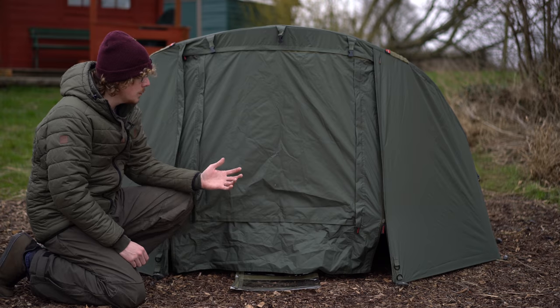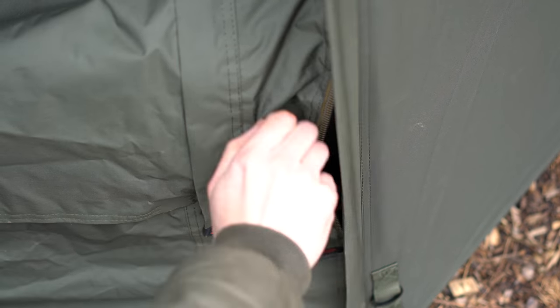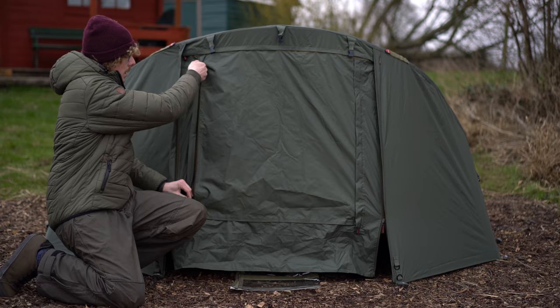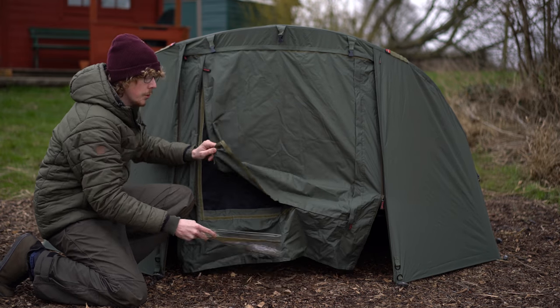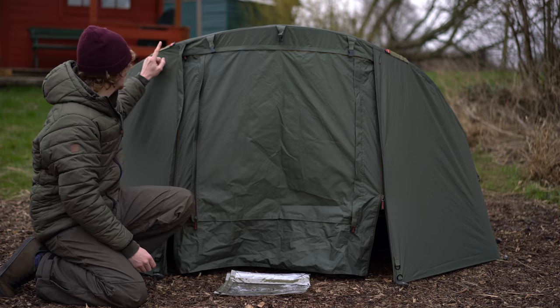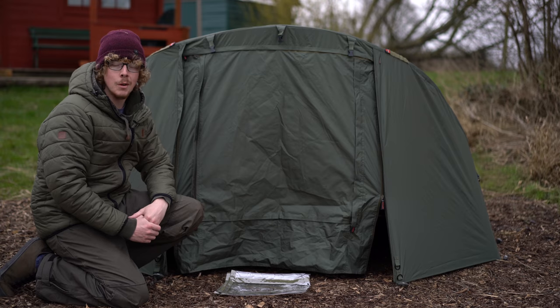Just like the main bivvy, you've also got heavy duty two-way zips — you can either have a letterbox style or zip it up and have the door completely pinned out the way. Also on the front you have a mozzie mesh revealed underneath the solid panel, and the solid panel can be fully removed and the PVC one put in place, just like on the main bivvy. The overwrap also has two velcro rod straps so you don't lose the ability to strap your rod to the bivvy once you've got the overwrap on.